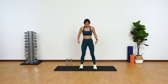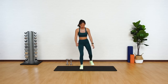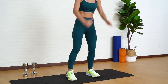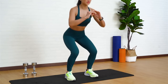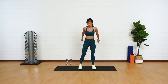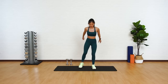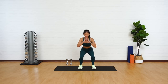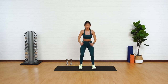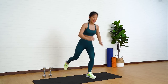Squats into lunges. Stand shoulder width apart with your toes pointed forward. Push your butt back, stand back up, and lunges — alternating between your legs. Step back, squat, left leg back, squat, and right leg back. Good. Two more on each side. Squat down, lunge back, squat down, and one more. Squat, making sure that your chest is upright and your back flat. Good.